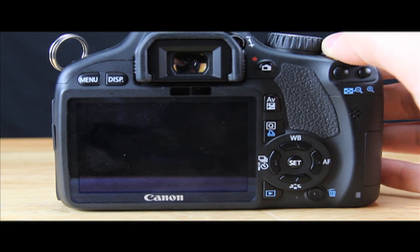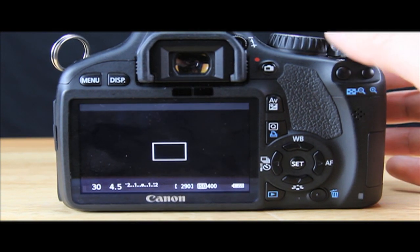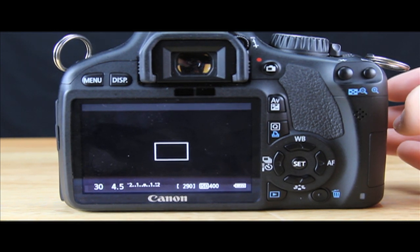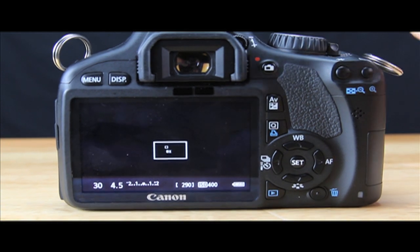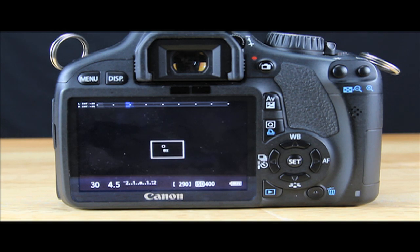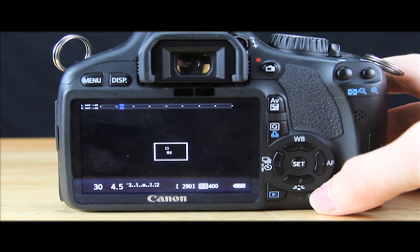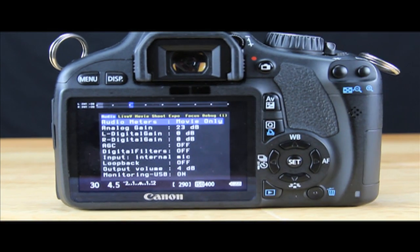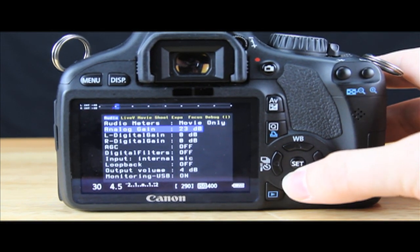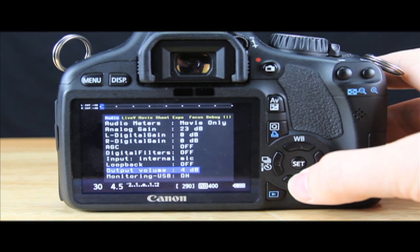Let's get to it. Let's turn the camera on. Now this version of Magic Lantern seems to be the longest as far as booting up. You're going to notice it took a second for the audio meters to come up. But it has some really cool features. They fixed a lot of nice bugs in this. So let's open it up — one of the biggest features — we're going to drop all the way down here to the bottom of the audio section.